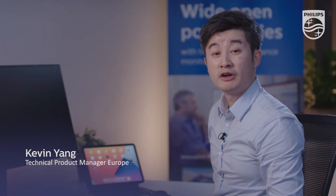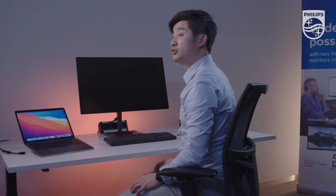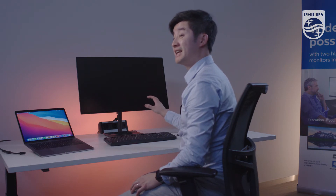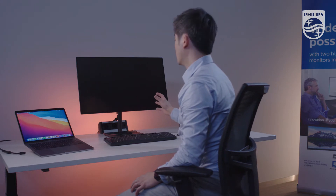Good day everyone. My name is Kevin Young, Technical Product Manager of Philips MMD in Europe. Today I'm going to introduce you our newest consumer monitor which is the Philips 279C9, which is a 4K UHD monitor with 4-Sight Zero Bezel.